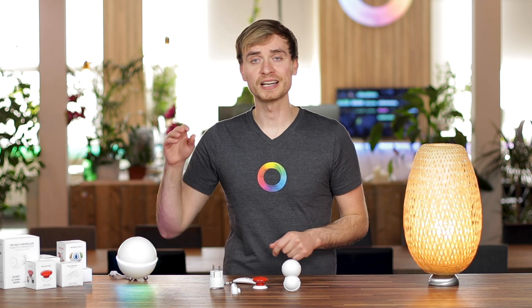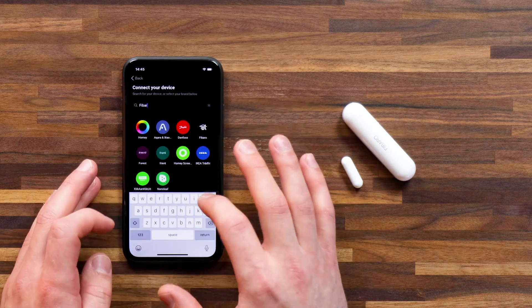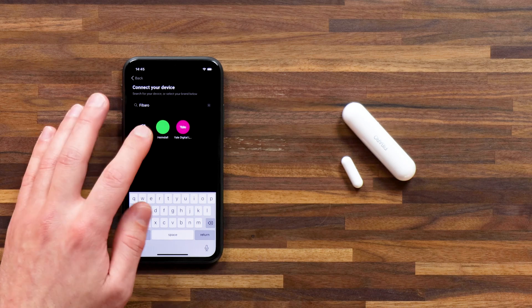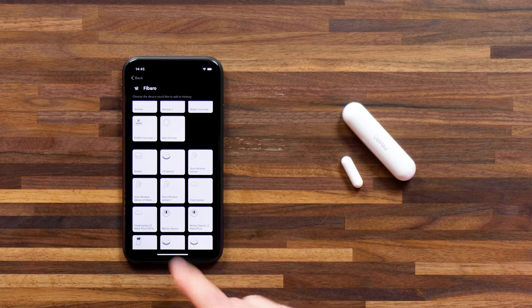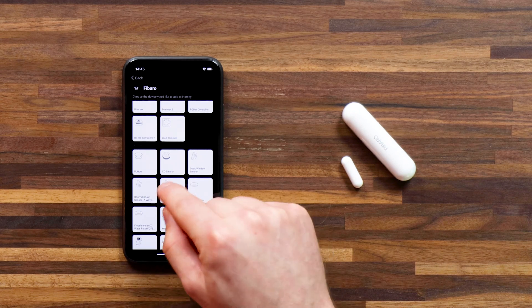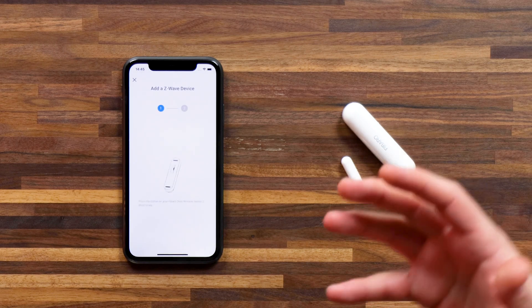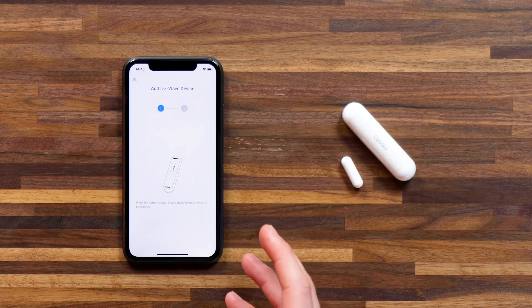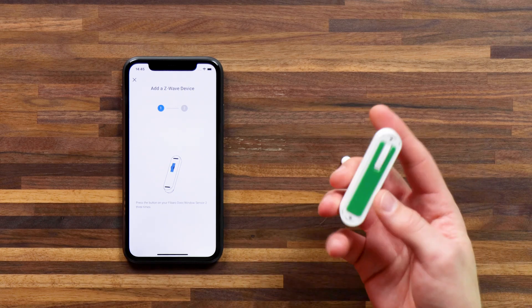Now enough about the technology — let's get these devices connected up to Homey. To pair a device, head to devices, hit the plus, type in FIBARO, tap on the FIBARO app, and select the device you're looking to pair. I've got the door window sensor 2. I'll select that and hit connect. You get detailed pairing instructions, so I'll see that I have to press the button on the door window sensor three times — it's on the back here.